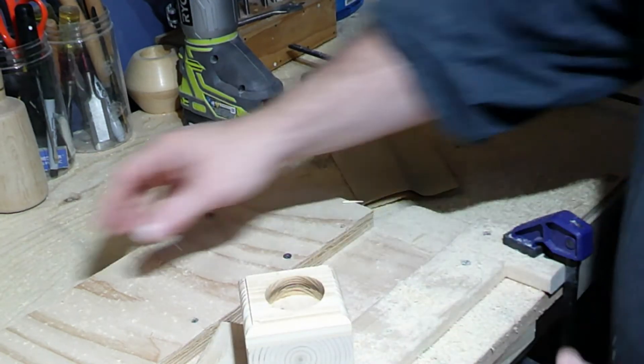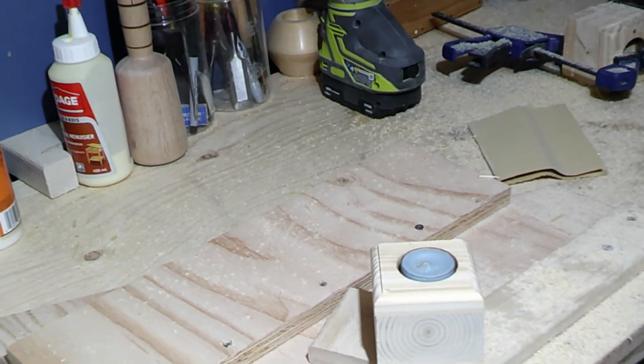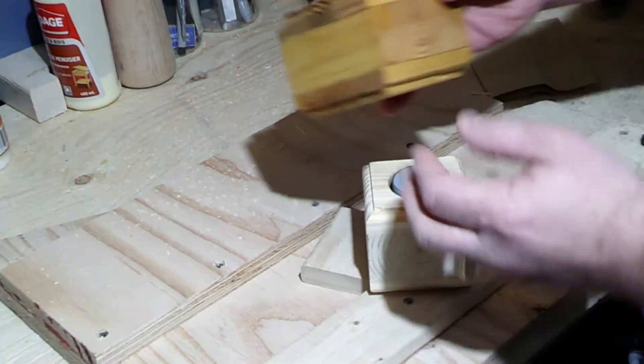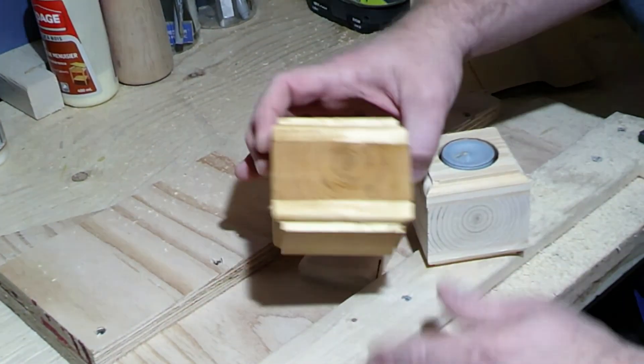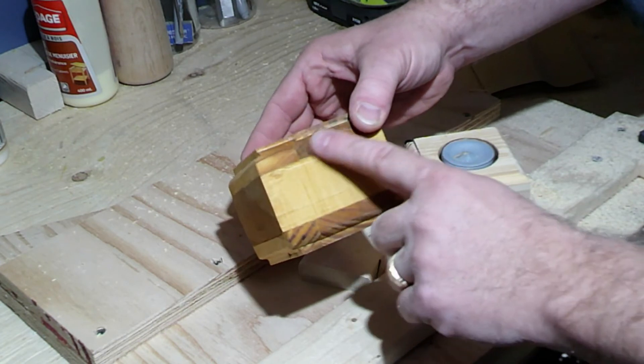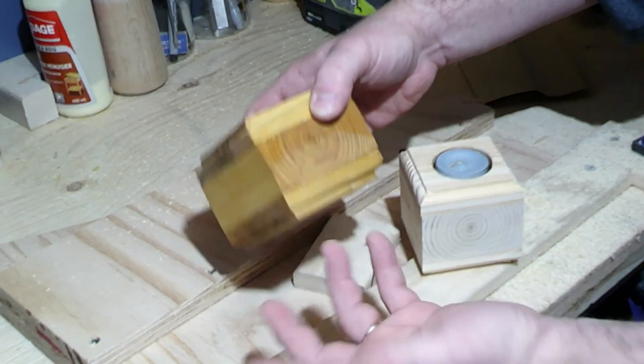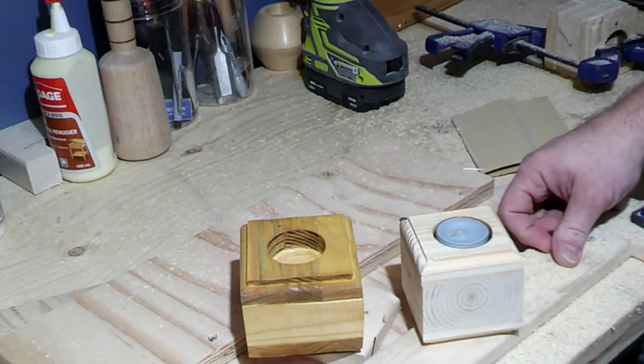At this point in the project you can decide to paint it or stain it. In this case I stained this one — you can stain it in any color you'd like. It's really nice when you can see all the details in the wood really pop out. It makes a nice little gift and it's very easy to do. I hope you've enjoyed today's project and making it with me. Don't forget to press the like button and subscribe, and until next time, stay safe.